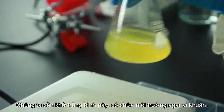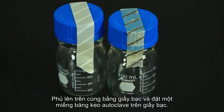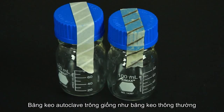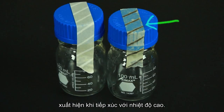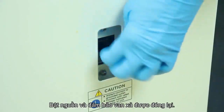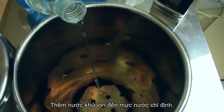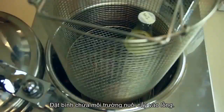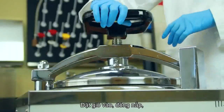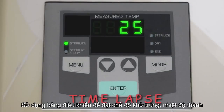We need to sterilize this flask containing an agar bacterial media. Cover the top with foil and place a piece of autoclave tape over the foil. Autoclave tape looks like regular masking tape, but it has a special ink that causes black diagonal lines to appear when exposed to high temperature. Turn on the power, make sure the drain valve is closed, and add deionized water to the level indicator line. Place the flask of culture media into the basket, insert the basket, and close the lid.